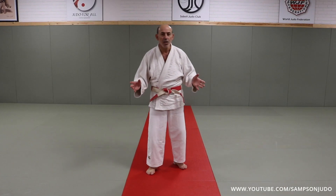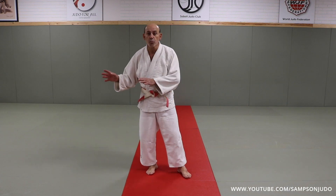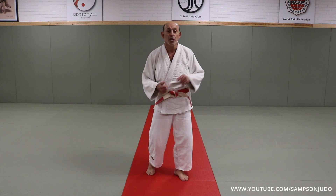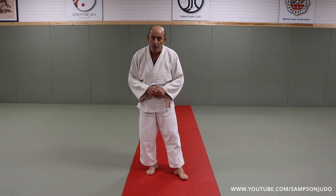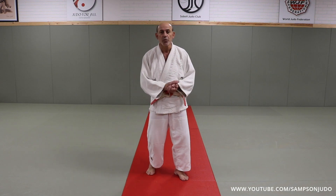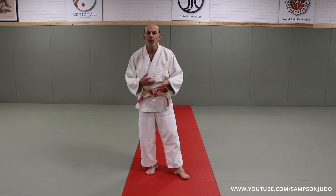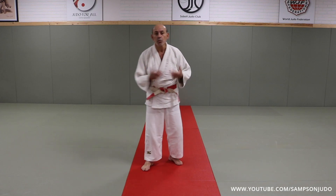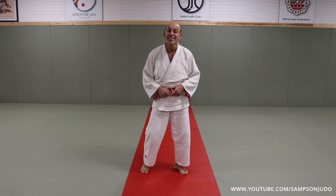I've just arrived at the class. The class has just started, everyone's warmed up, and I'm 15 minutes late behind everyone else. The instructor says to warm up and join the class. You should never join a class without warming up — you're going to be very prone to injuries, and that's the best way to get hurt. So I've got a few minutes to warm up and join the class. This is what I would do, and hopefully you can learn something from it.